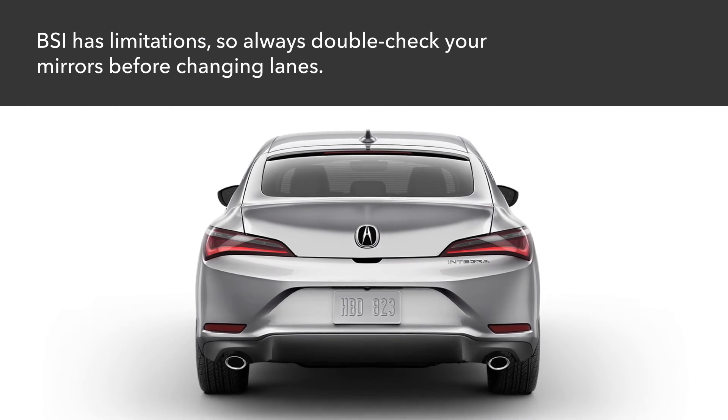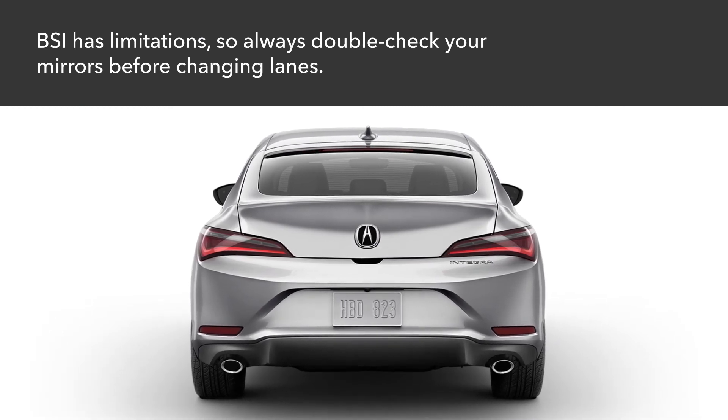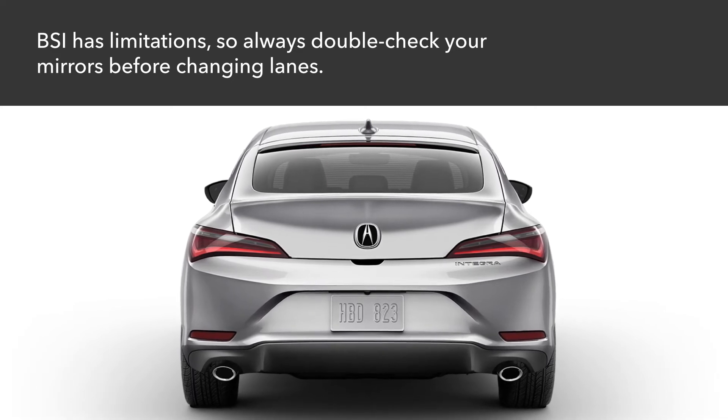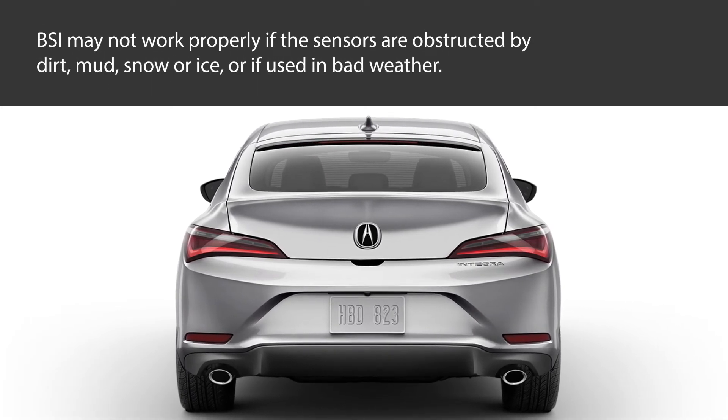It's important to remember that the BSI system has limitations. Always check your mirrors to the side and behind the vehicle before changing lanes. The system may not work properly when sensors in the rear bumper are covered by dirt, mud, snow, ice, or when operated in bad weather.